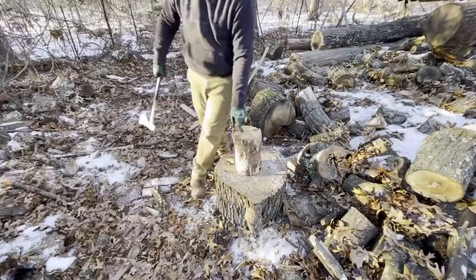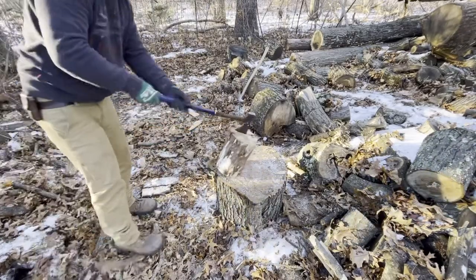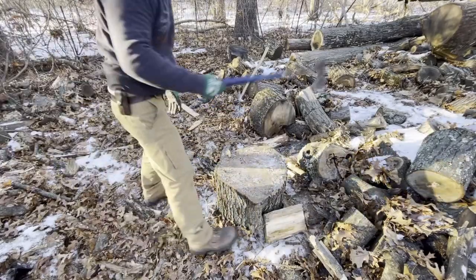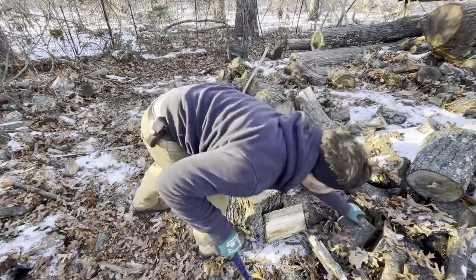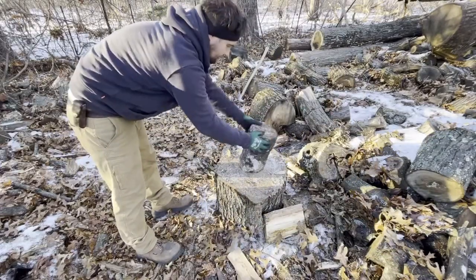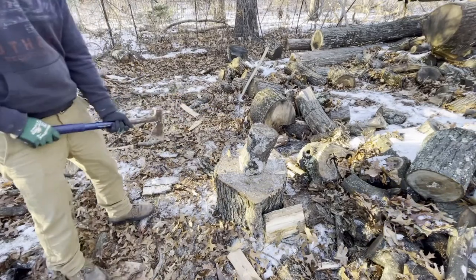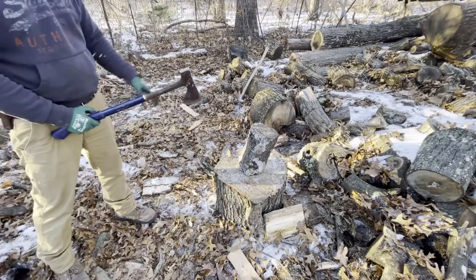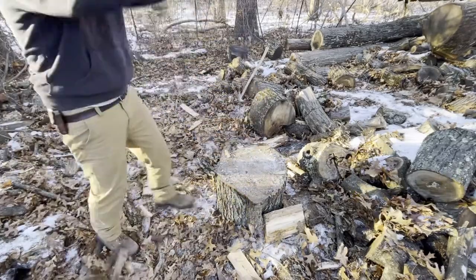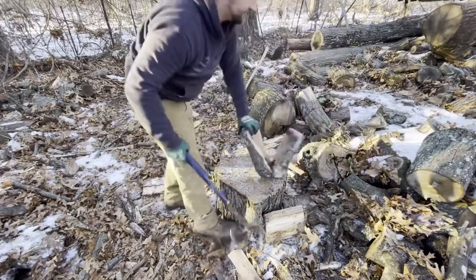Let's get to it — first let me show you some small pine. All right, that's pretty good. Now this is some hardwood — can't remember which one it is, it is seasoned — a little bit easier. Not bad guys.